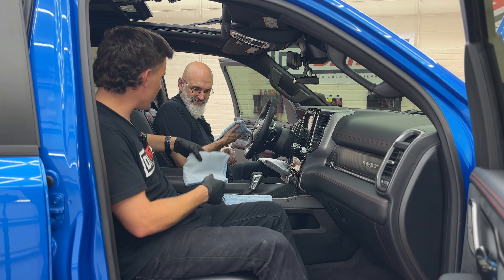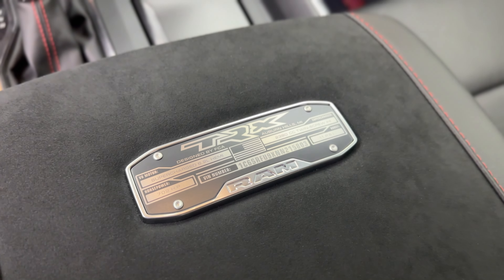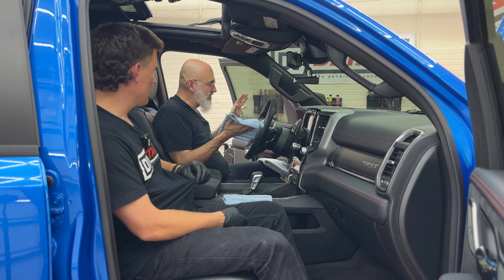An Alcantara center console with this custom TRX VIN badged out of metal — this is really nice. And we have all sorts of different surfaces to deal with.